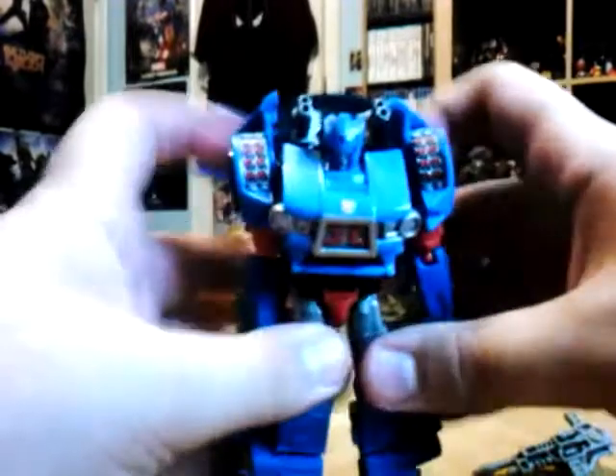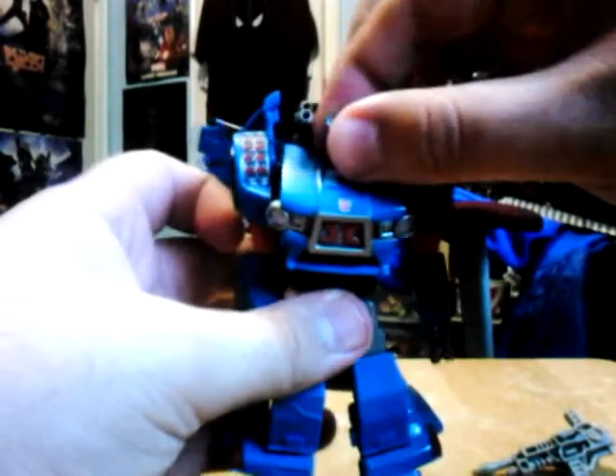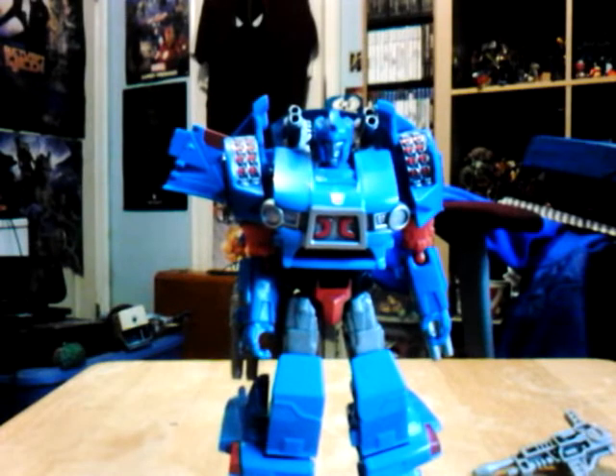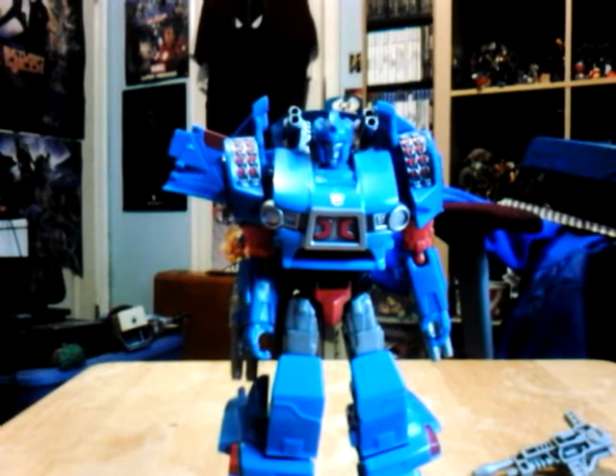There you have Skitz in his robot mode! It's a really cool looking figure, very reminiscent of the G1 character from the IDW comics. The head sculpt looks nice and very IDW-accurate — I do like his sculpt. He also has a shoulder cannon and arms.